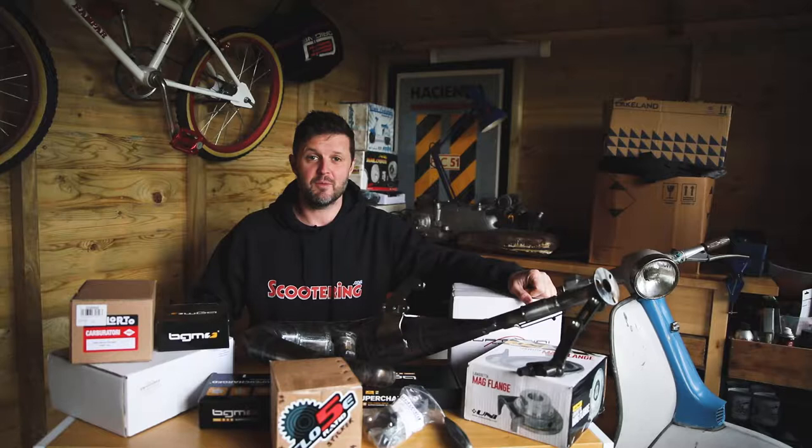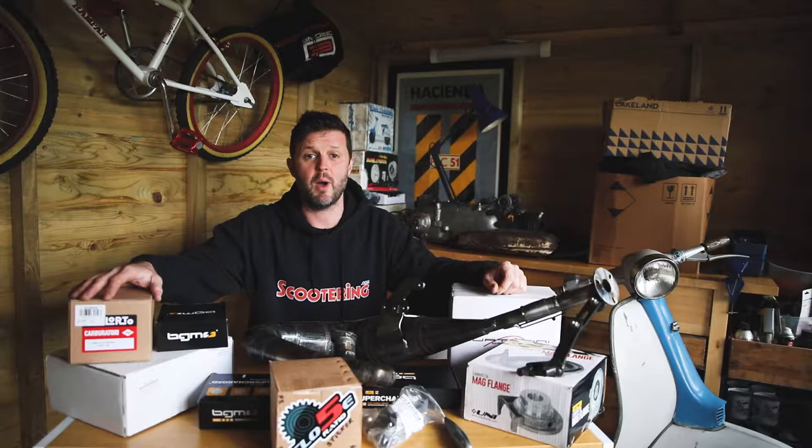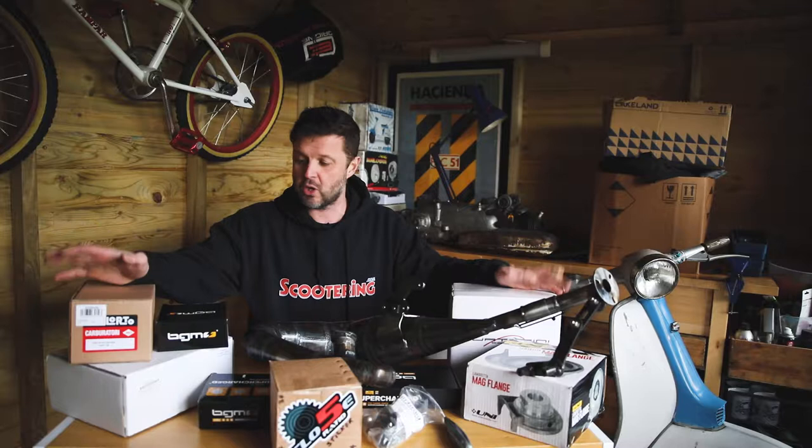Hi, this is Dan, editor at Scootering Magazine. We're just doing a small series of videos in relation to an upcoming series of articles in the magazine. The series will be headed up by Stan who's doing a trip to Poland on his Lambretta. So we're going to do a few unboxing videos of some of the products that we've got lined up to go in the engine.